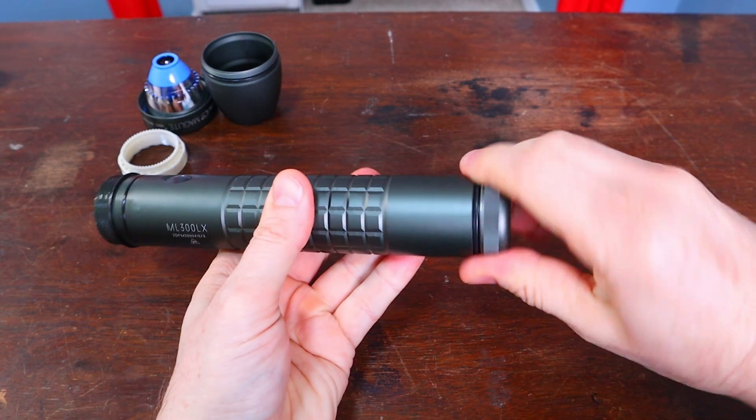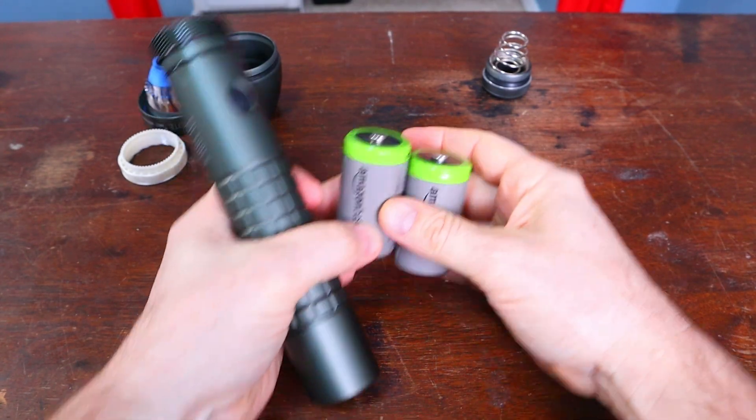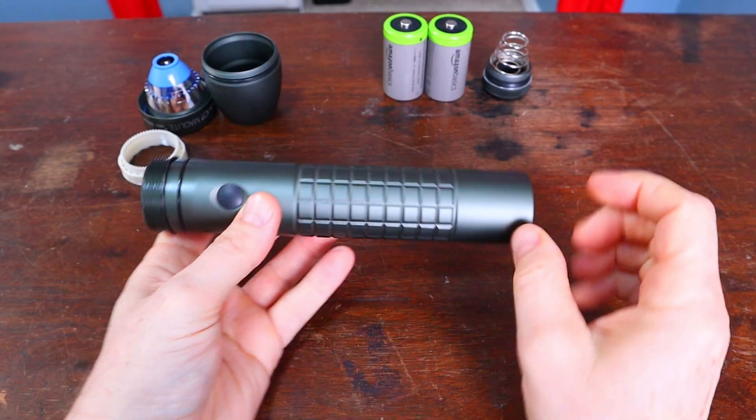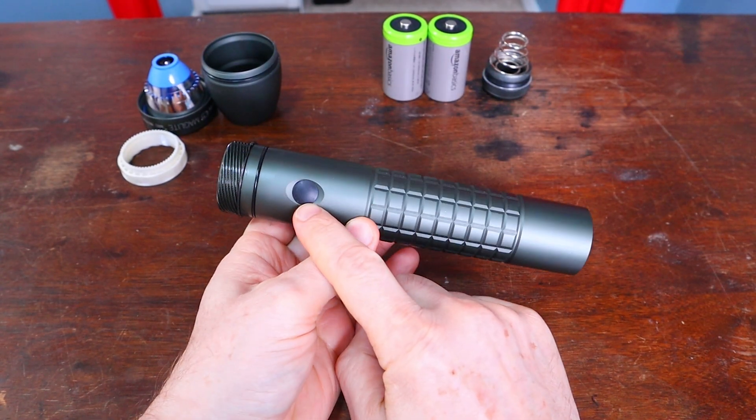Next, take out your batteries. Those are nickel metal hydride rechargeables. Now here's the first place people start to get stuck — the switch.